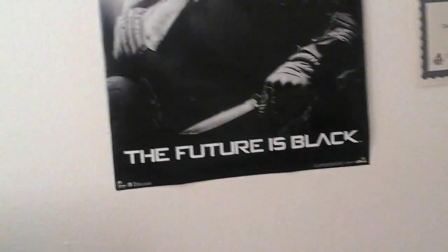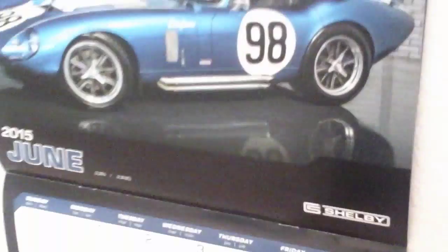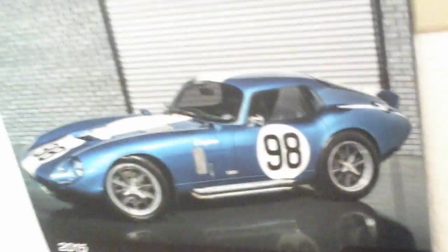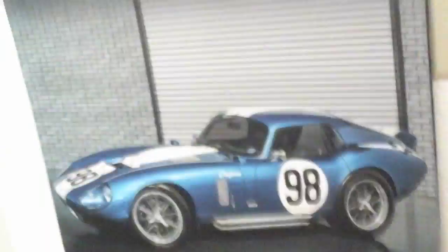I got a poster for the last OK Closity that we had — it was Black Eyed 2. My poster for it, The Future is Black. I really like this poster. I got my calendar over here — I don't know why it's still June, I'll switch to that right after this video is over. This is my Shelby Cobra — I got it at Barrett-Jackson. Here's all the dates.